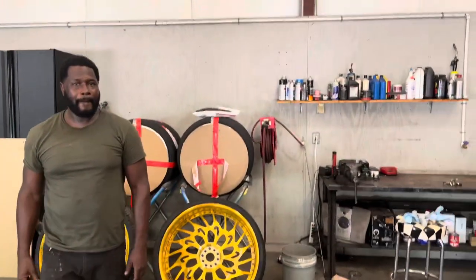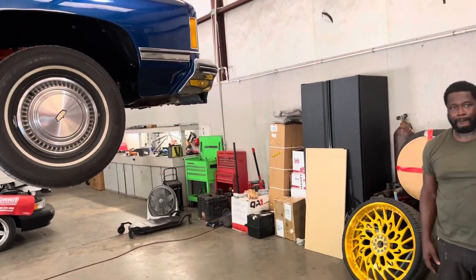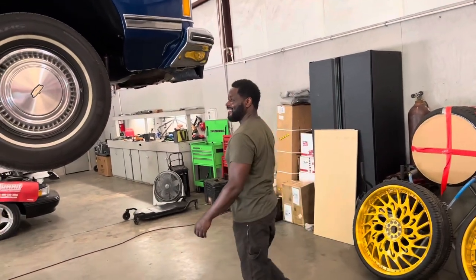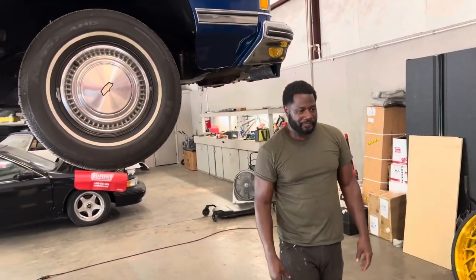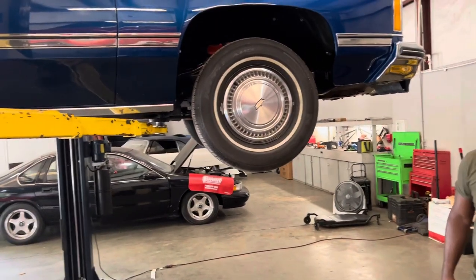I'll tell y'all what - if you need suspension work or motor work, you got to get to Alabama. You got to get in line. Man, I'm probably one of the first of my people to come down here, and the experience was amazing - just the communication, pictures, and videos.